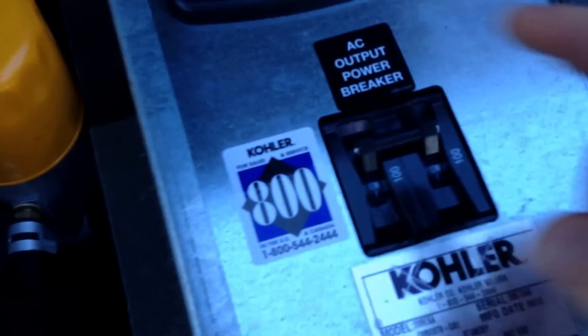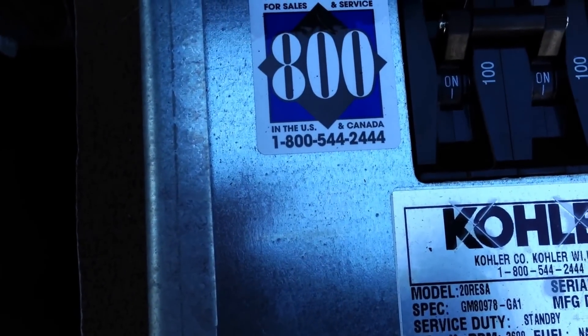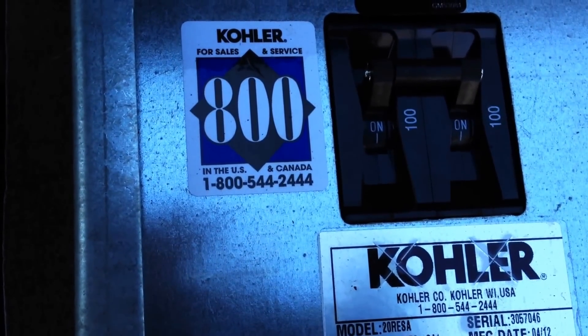Here's the control panel — AC breaker. I don't see a plug-in outlet here; on the Generac they let you do that. It's a Kohler 20 — let's see what the model is. It must be a 20 kilowatt. The only thing I can't figure out is if you have a 20-kilowatt generator, which is more than enough for this house, why not have a whole-house transfer switch?